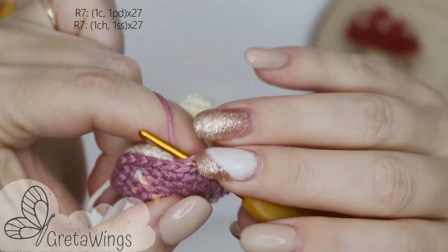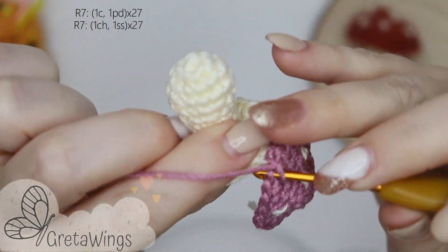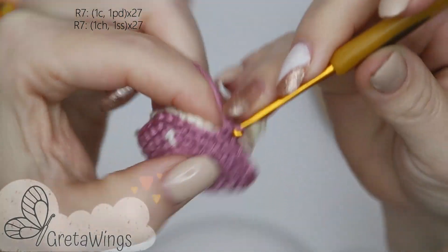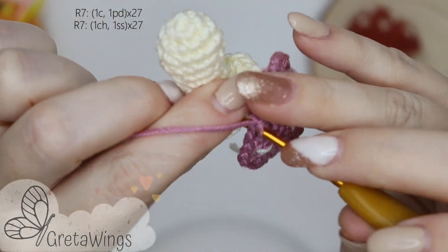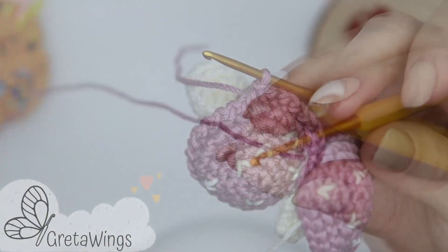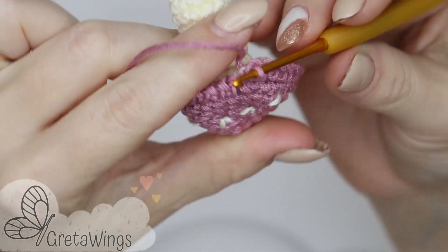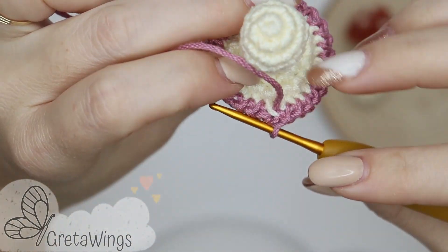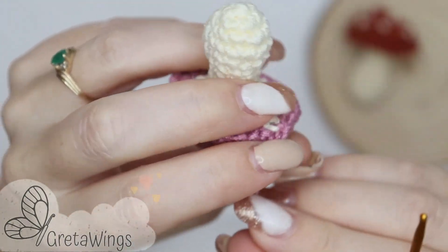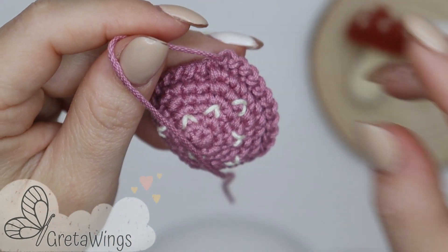I don't put more stuffing — I think it's not necessary, but if you want to put more stuffing before closing, you can also do it. Then continue repeating the same. When you finish the round, you can cut the yarn, leaving enough yarn just to secure and hide it. And that's it — using a wool needle you can secure and hide the yarn end.